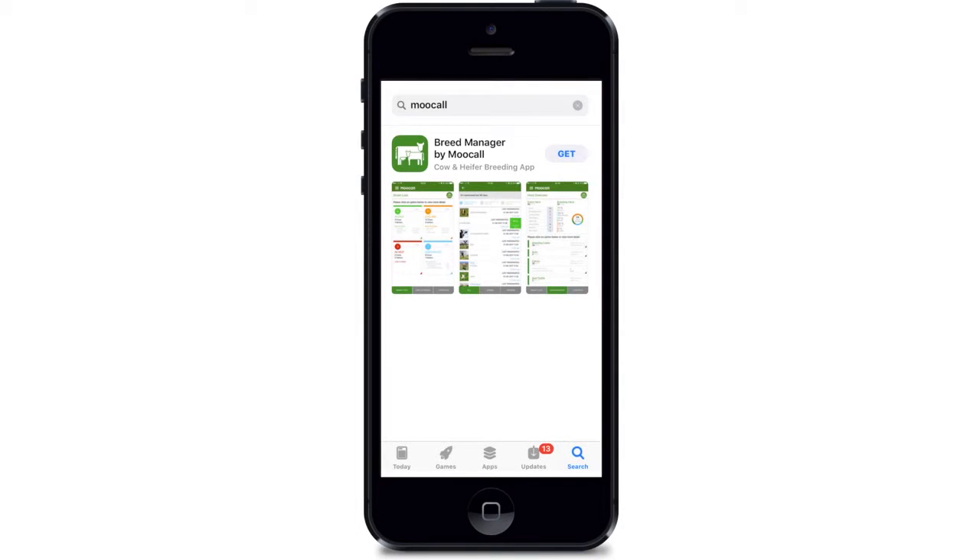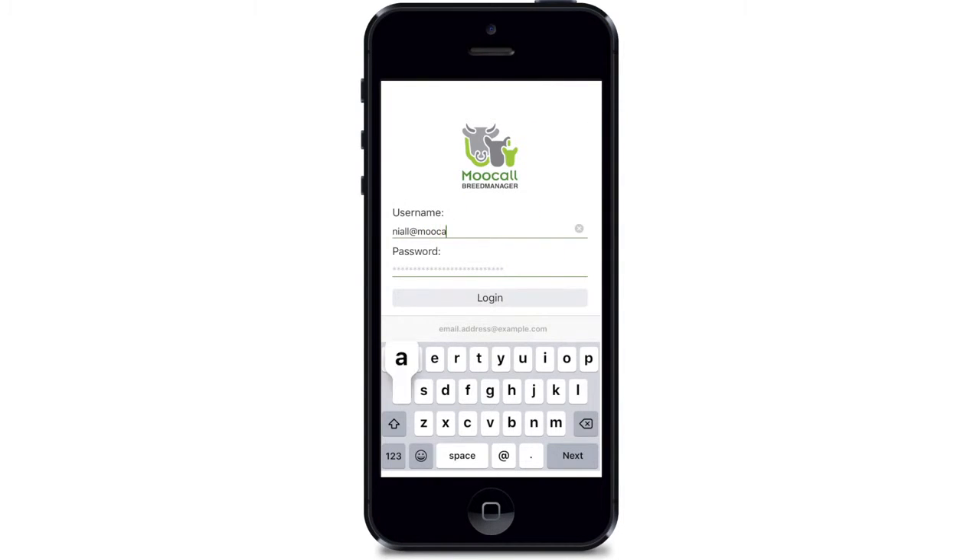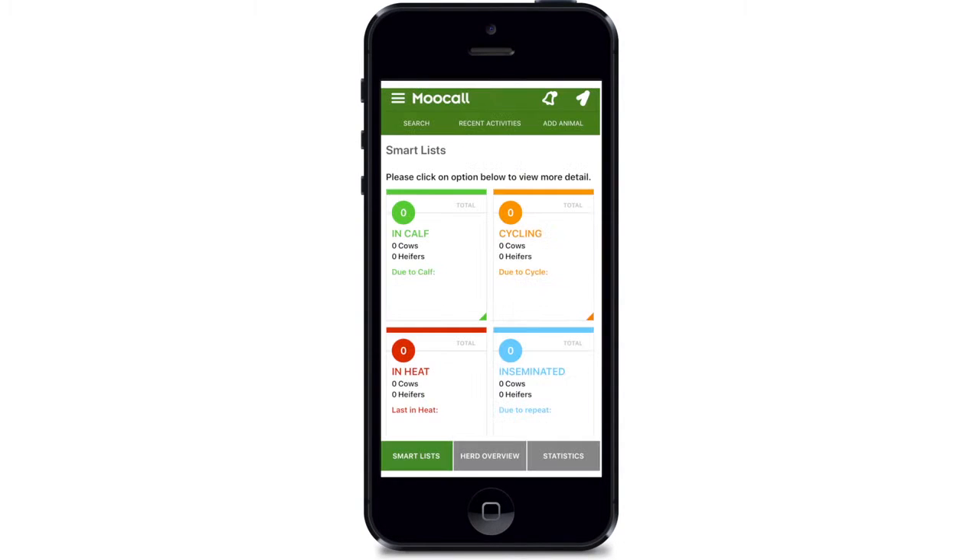Download and install the MUCOL breed manager app from the app store on your mobile device. Type in your email address and the password you chose when you registered your device. Activation is now complete.